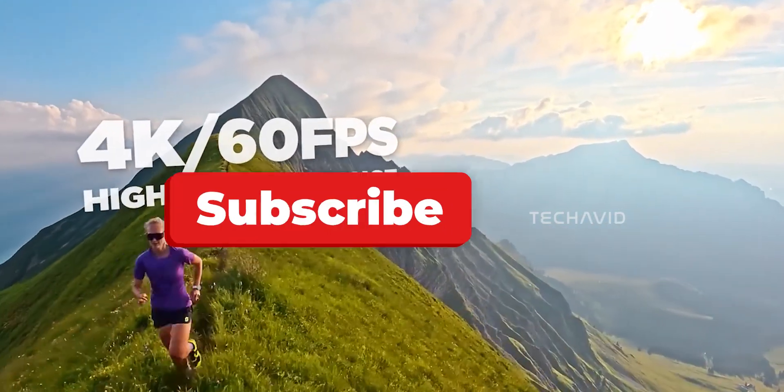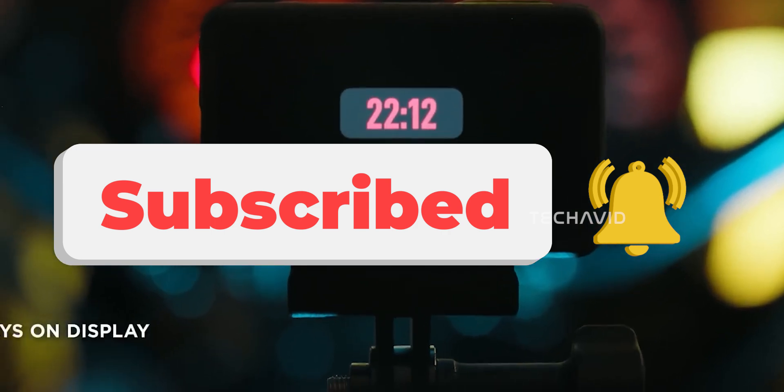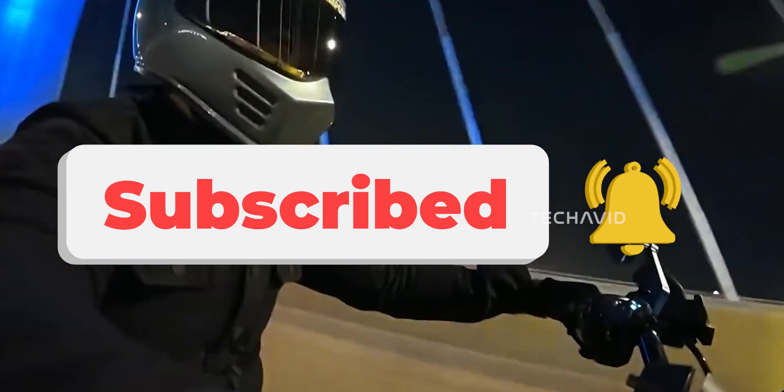The countdown's on. Late September looks like when we'll finally see DJI pull the wraps off. That's it for this video — thanks for watching. Peace.